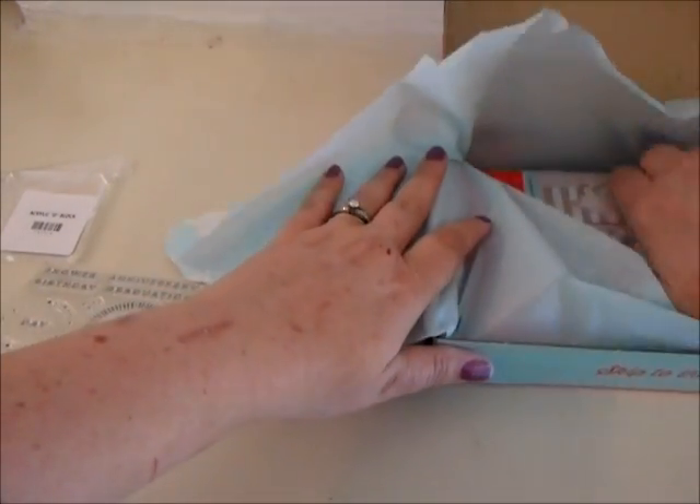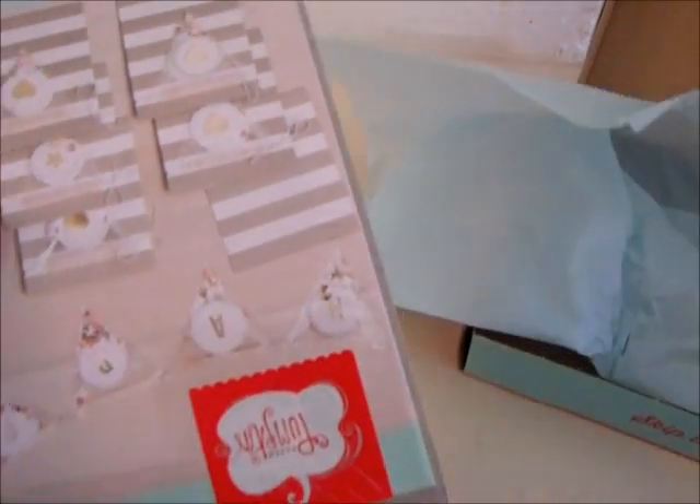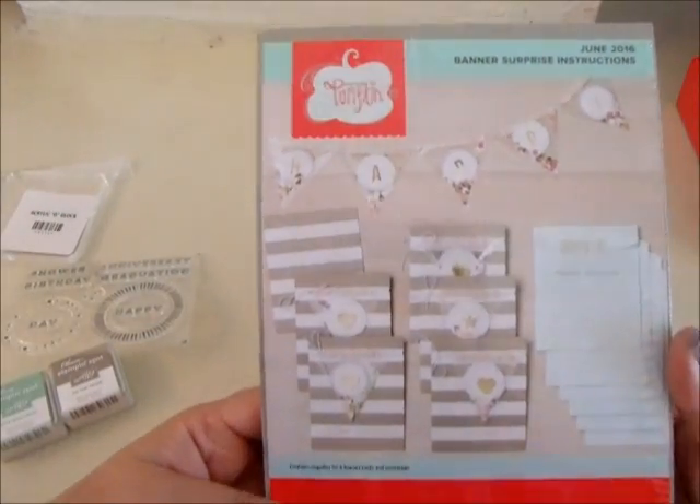This is just a reveal video, by the way. I'm going to come back in a little bit and show you how we're going to use these. Okay, this is our kit banner — surprise!